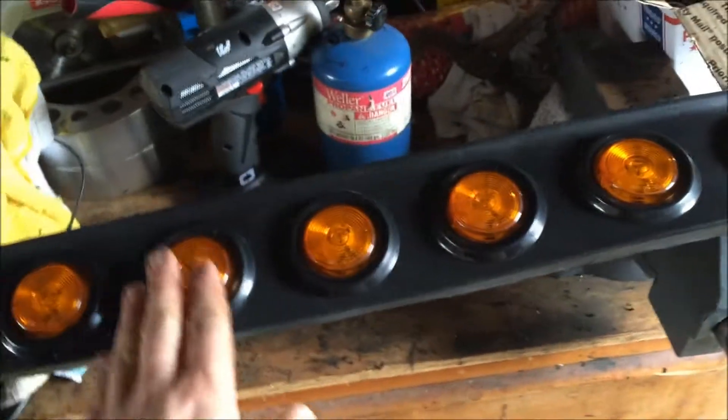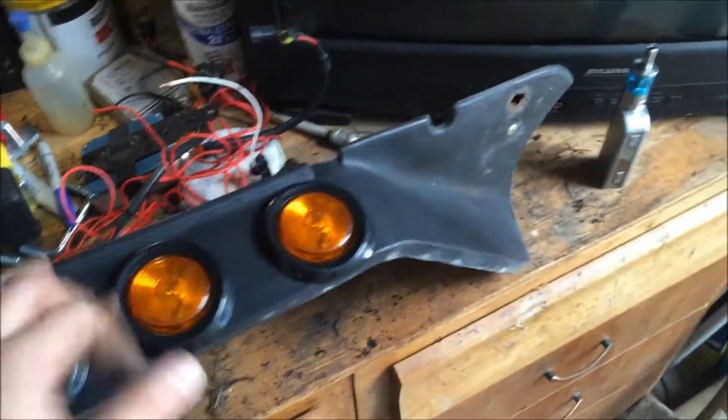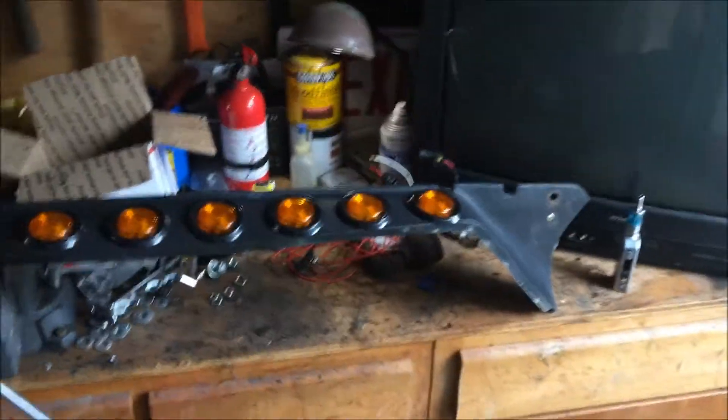All in, all together. All I gotta do now is wire it — that's gonna be fun because I'm gonna solder every connection, since this hangs so low on the car — or truck, whatever. You really should solder your connections anyway so you don't want water getting in there.